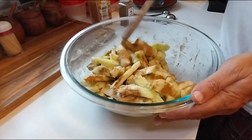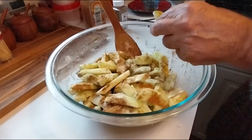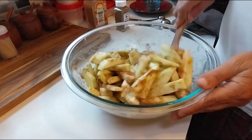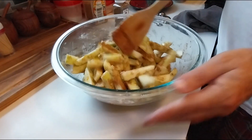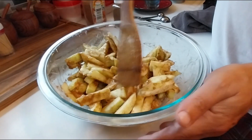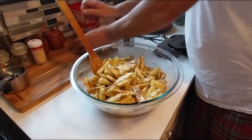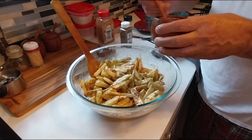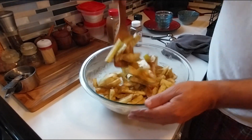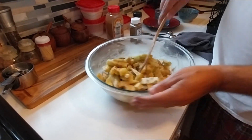It smells absolutely delicious. If you come across any green skin from the outside of the apples, just take it off — you don't want any of that in there. Give it a good mix. Oh, it smells like fall! I also forgot — add a pinch of salt. The recipe ingredients and amounts will be listed in the description below.